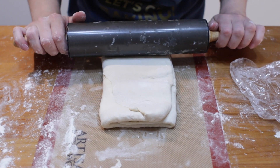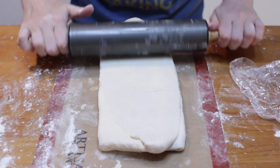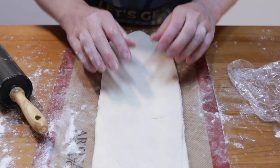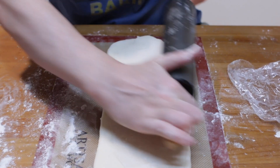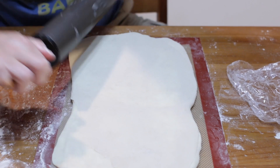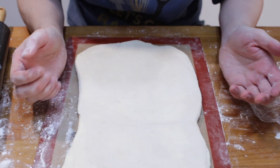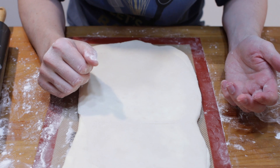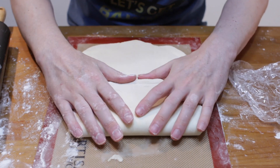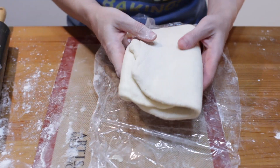Get some of that excess flour off — you can use a pastry brush or just use your fingers. Fold this over like that. Turn it and roll towards the fold. That was the first fold. Now we're going to do the second fold. This is called laminating the dough, and this is what's going to give us all those layers of butter and dough and get it nice and flaky. As the dough heats up while you're working with it, it's going to get hard to roll out — that's when we need to chill it again. You can usually get about two folds in before you have to chill again. Fold it back up in thirds and put it back in the plastic wrap and chill it again.